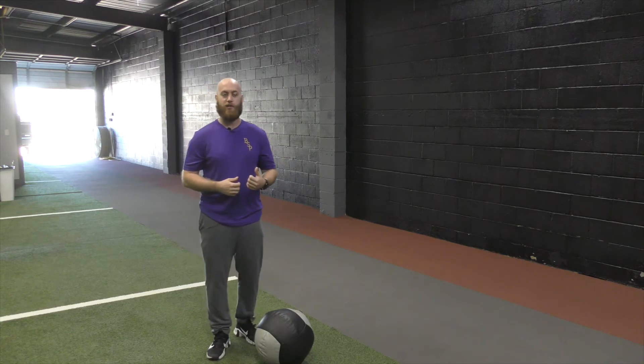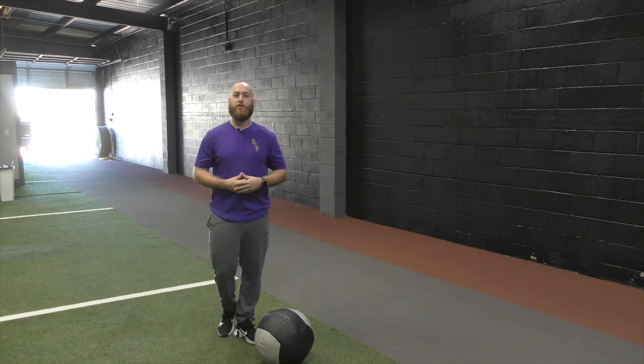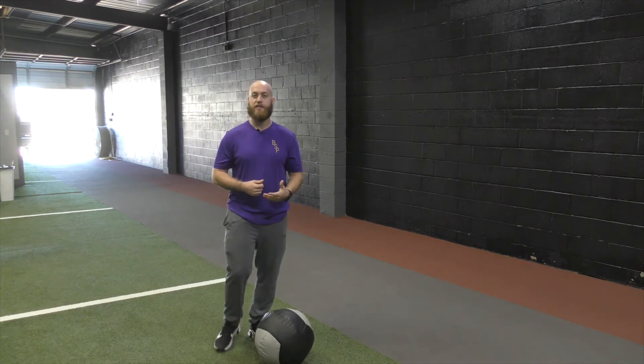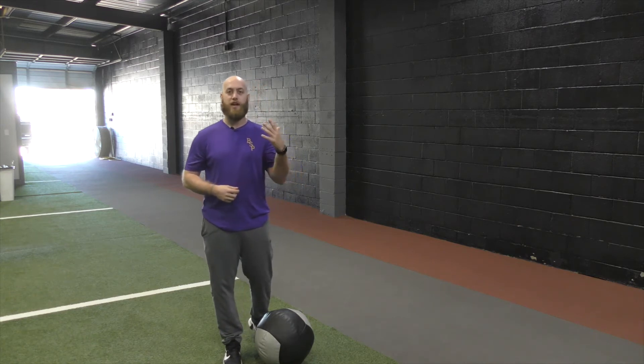Today we're going to add a clutch — or fake, or a pump. What we're doing there is not only creating that force downward, but now we're going to teach our core to absorb that force, quickly re-accelerate overhead, before creating that force downward again.